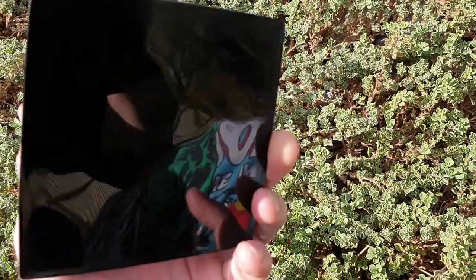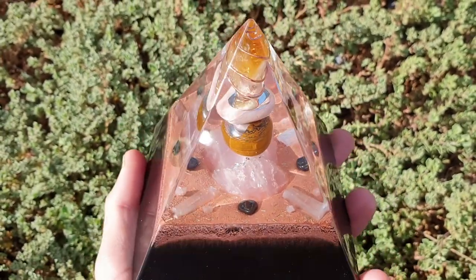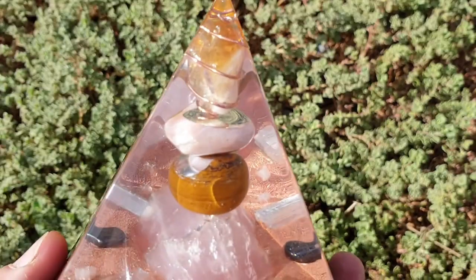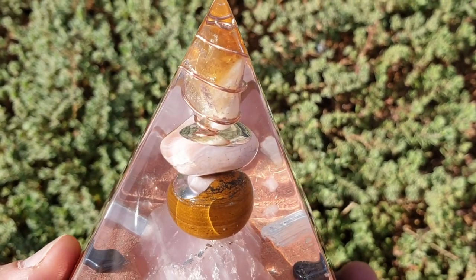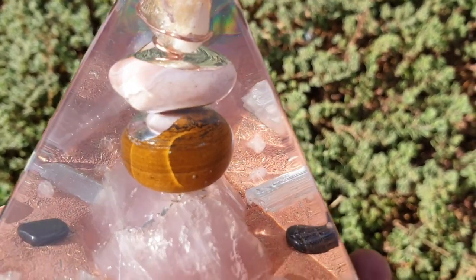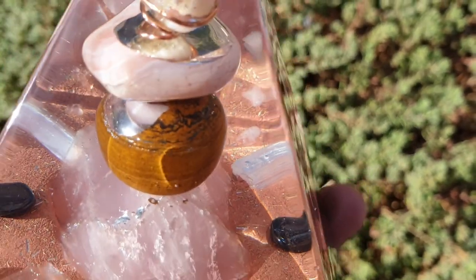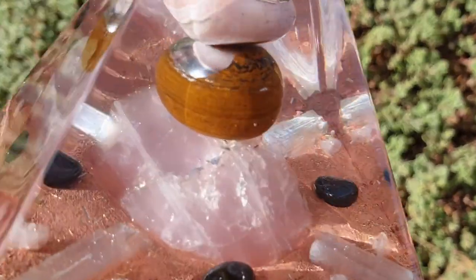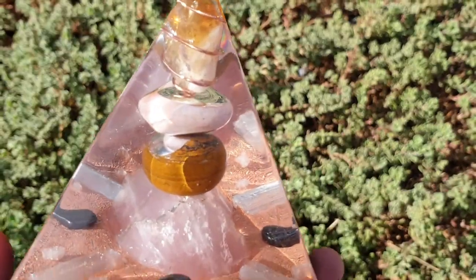You saw the black backside, but now I'm revealing it. Today is actually Mother's Day, and this is a Mother's Day gift. My mom gave me these four stones that I stacked up: the top one is citrine, I'm not sure what the next pink one is, then it's tiger's iron — that's tiger's eye with a lot of hematite through it — and a big chunk of rose quartz.